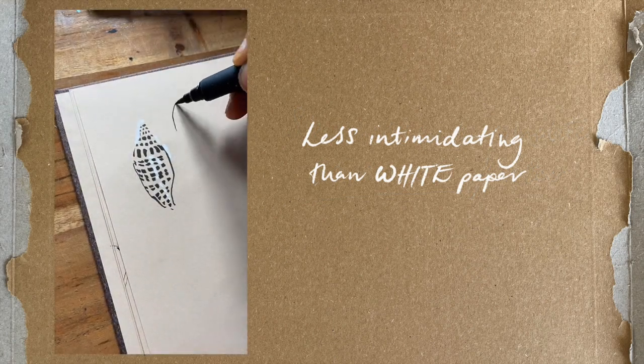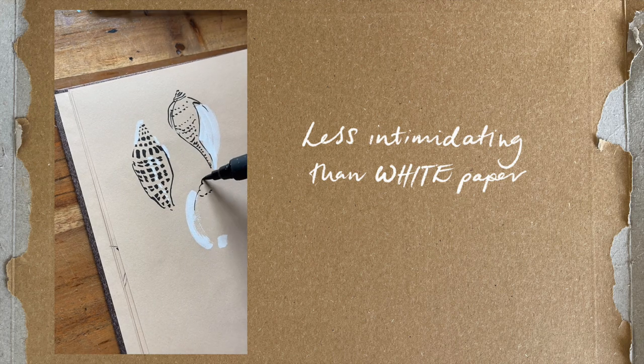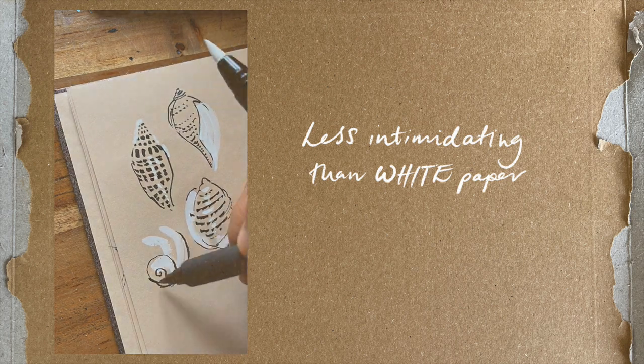It's less intimidating than white paper. Another less obvious benefit is that toned paper can help lessen the overwhelm of staring at a blank sheet of white paper. I think it helps you to ease up and get started by taking some of the pressure off.